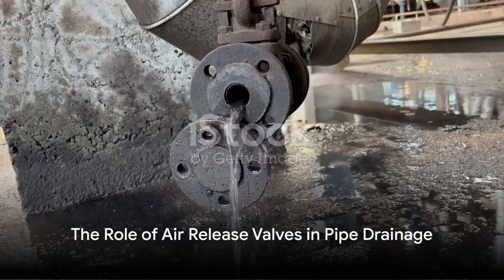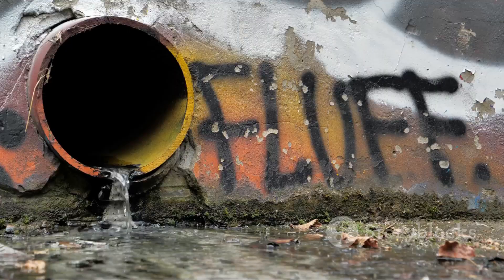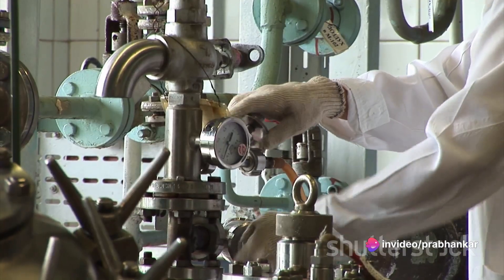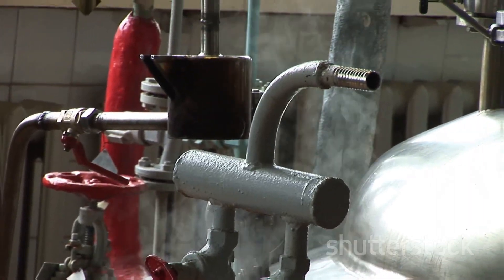An air release valve also plays a pivotal role during pipe drainage. It maximizes the outflow of water and simultaneously ensures that the pipe doesn't succumb to vacuum conditions. This is essential in preventing potential damage and ensuring the longevity of the pipe.